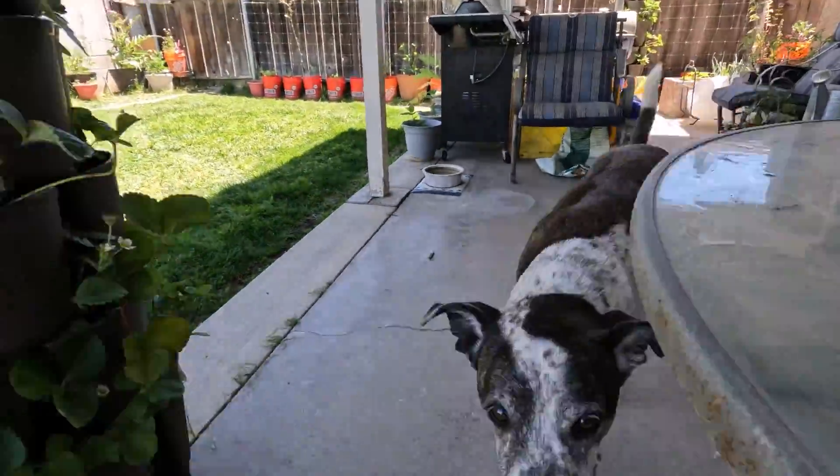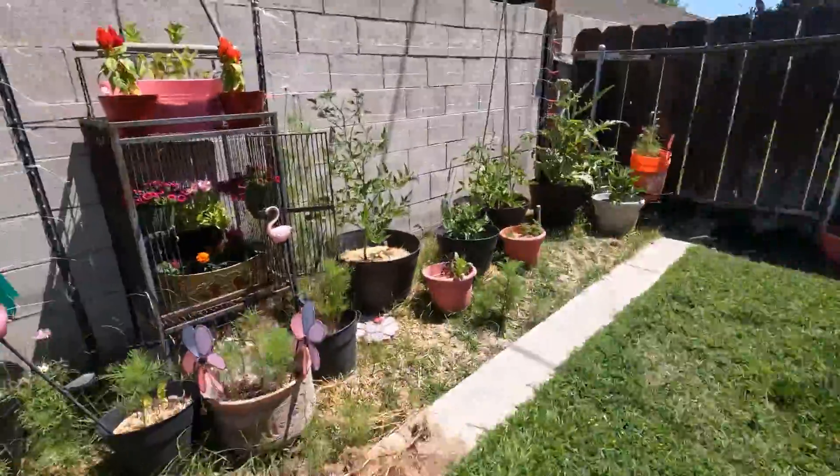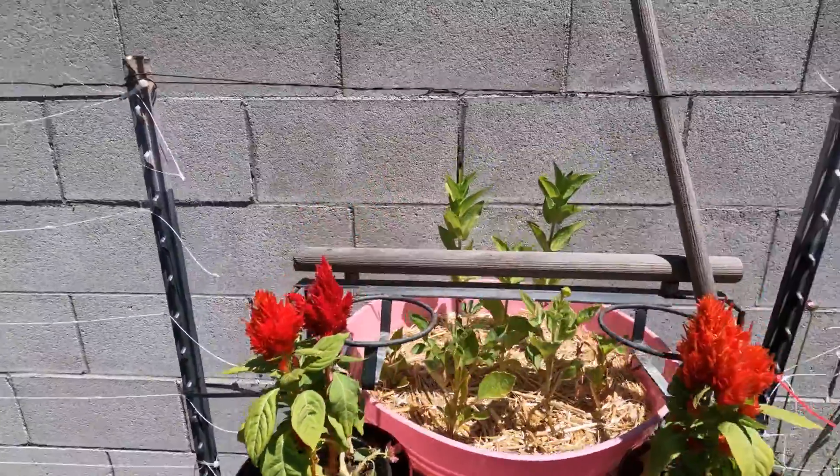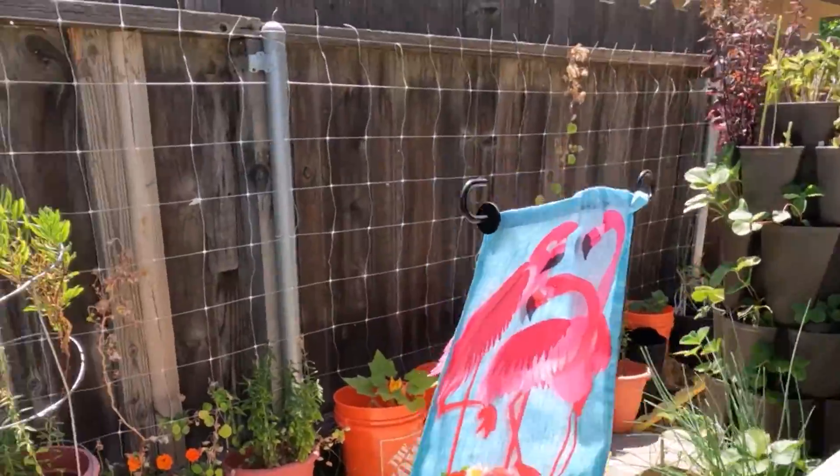Hey, welcome back. This is the backyard homesteader, queen of the five gallon bucket. Today we're going to get some onion starts going - putting our onion starts in the ground. I'm going to amend the soil first. I have to hurry because my camera's getting hot. If you have a GoPro, you know what I'm talking about.